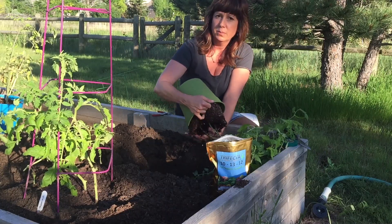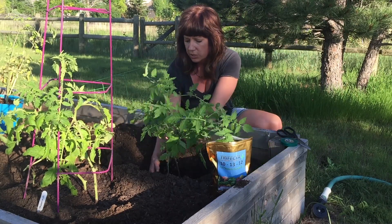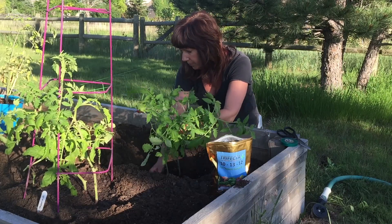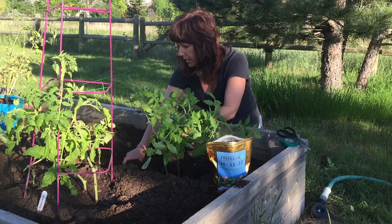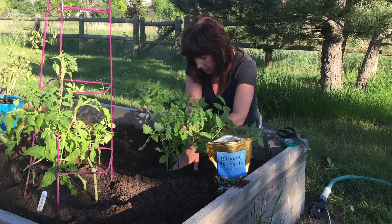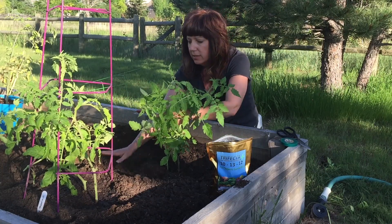I'm going to gently dump this plant over — it's not really root bound, but it's close. We're about two weeks past where I normally would have planted these out, but it's just been stormy the entire time. I'm going to gently set that in the planting hole and gently add back in the soil. I loosened up that root base a little bit, just to give the roots a break out of that ball they've been in. I add as much soil up around the plant and stems as I can, because wherever soil is touching the stems, the stems will grow more roots — and that's a good thing. The more deeply they're buried, the more support the plant has in general.